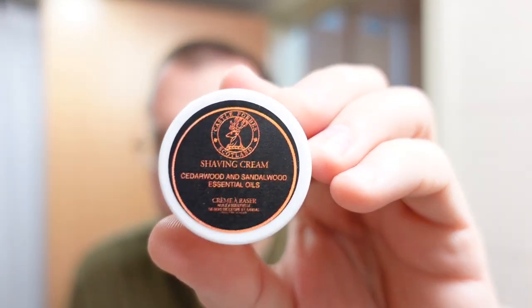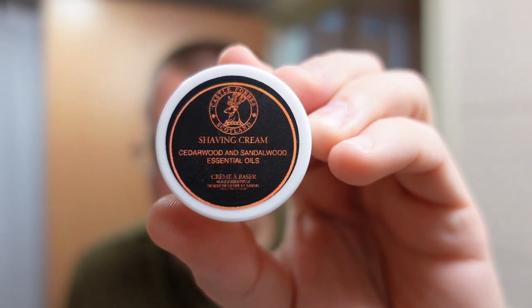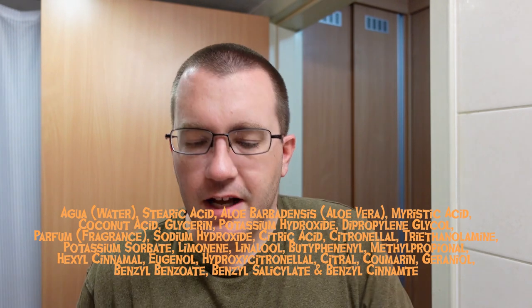I'm going to use Castle Forbes, and this one is the cedarwood and sandalwood essential oil variety of the soap. This is three dollars and 75 cents for a sample at Maggard. I am no stranger to Castle Forbes shaving soaps — I have three full-size tubs. Their full-size tubs go for about $43, but you get 6.7 ounces of soap and it's extremely fuel-efficient, a little bit goes a long way, so you're definitely getting your money's worth in quantity as well as quality. It's one of the very best non-artisan soap bases I've ever seen.